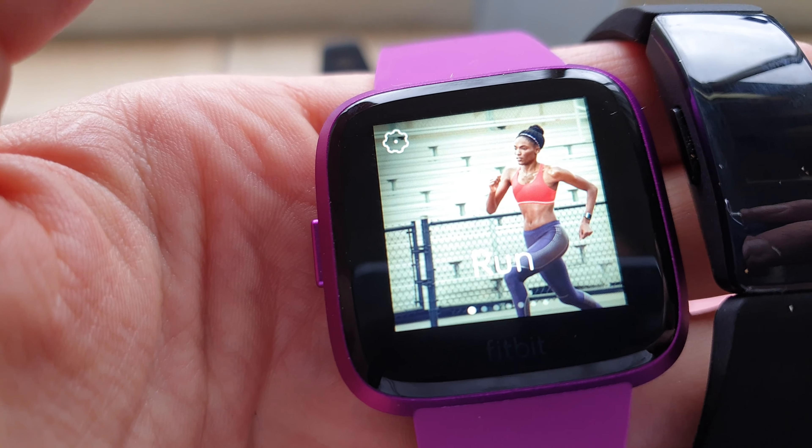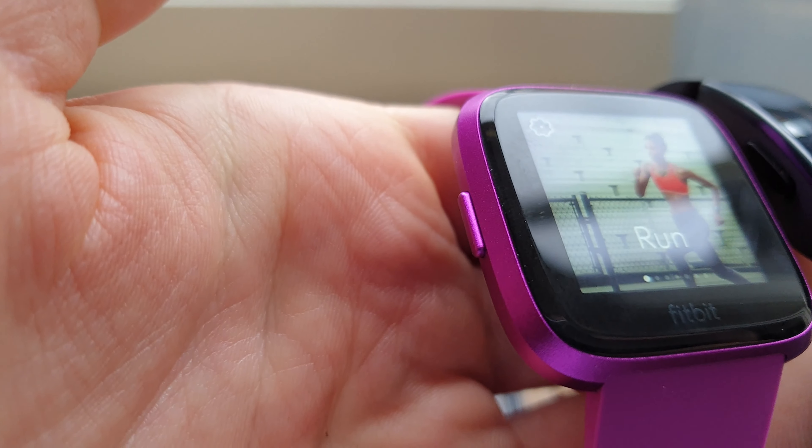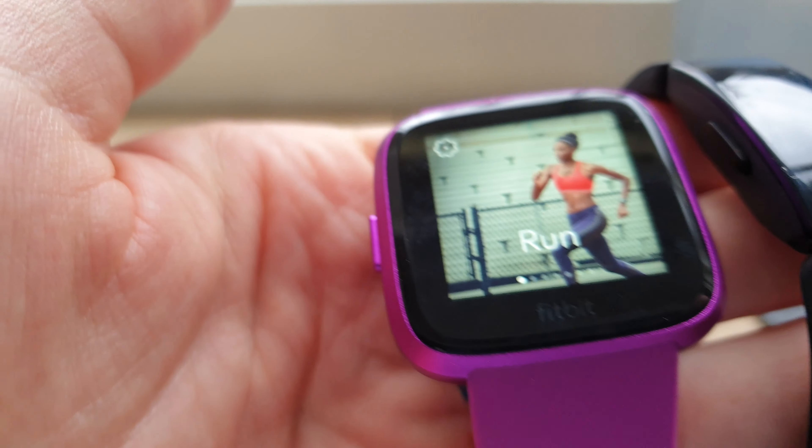So if you need the swim function, get the normal Fitbit Versa. You can recognize the normal Versa by the two buttons on the right — one on the left and two on the right. That is the Fitbit Versa normal one for $250. This is the Versa Light without the two buttons on the right, just one on the left, and it's $160.